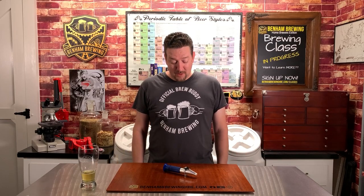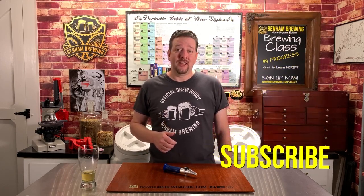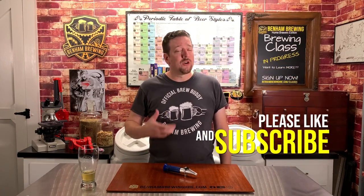Thanks for watching our refractometer tutorial. Hopefully it brought you some value. If it did, we'd appreciate if you'd hit that like and subscribe button to keep this content coming. Also check out coming soon — there may be a podcast in our future. Check out the Hot Break Beer Cast. Thanks, my friends. Until next time.